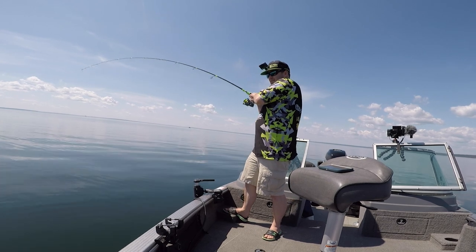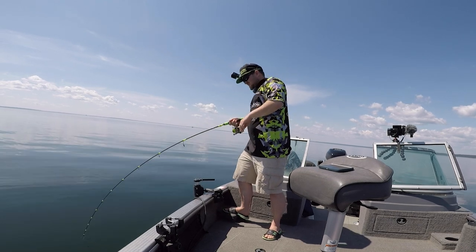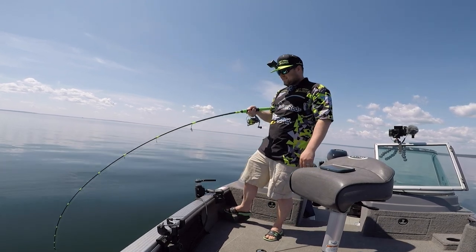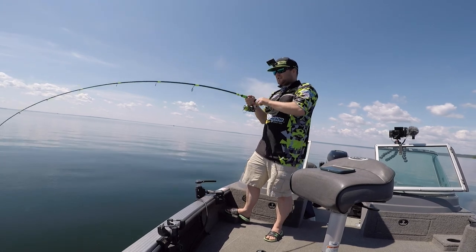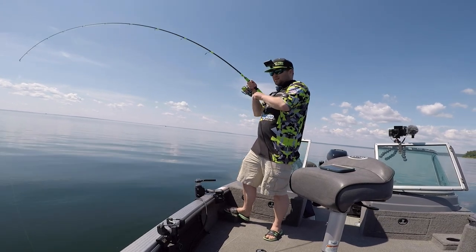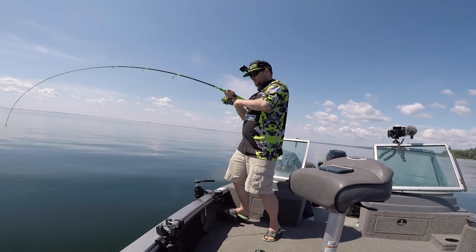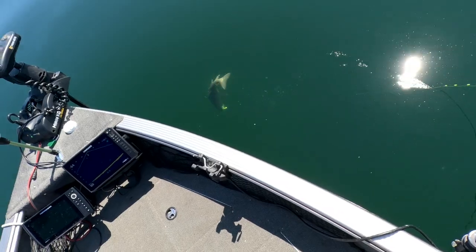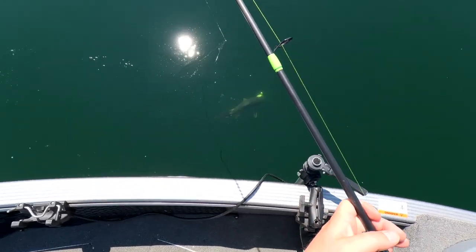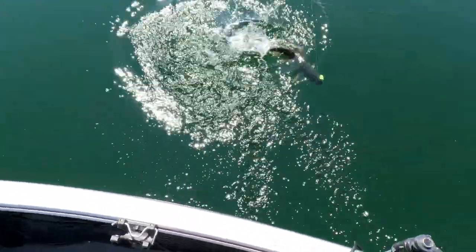There we go. Some drag pulling now. It looks like a decent fish. I've just seen a quick flash. Of course, the net's still in the back, not quite set up yet this morning. It's a nice fish. Maybe like 28 inches. Beautiful colors on it.